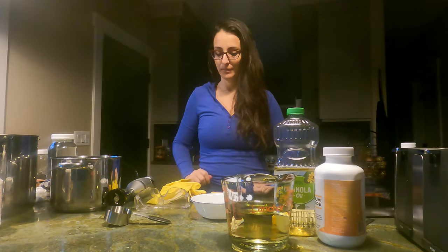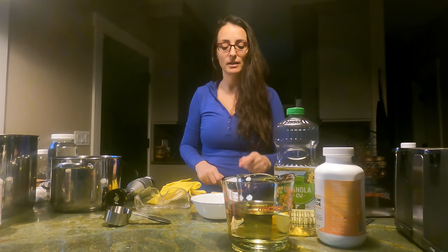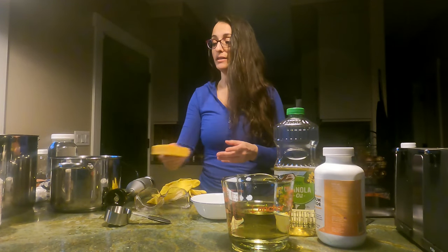Hi, today we're making liquid soap. I'm only going to use three ingredients: potassium hydroxide, canola oil, and soft water. I'm used to making hard soap. This is the first time I'm going to make liquid soap, and we're going to see how easy and how cheap it is. This recipe comes from Jadam Organic Farming, and it's called Jadam Wetting Agent.